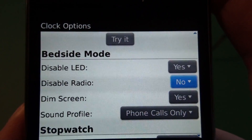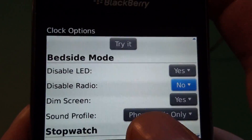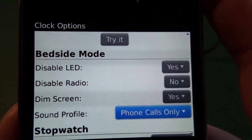Then we have the disable radio option. We have the options for yes or no. When this is set to yes, it'll turn off the radio on the device — you won't have any data coming in, so you won't get any emails, BlackBerry Messenger, anything like that. I leave that to no because I like to have everything come in at night.